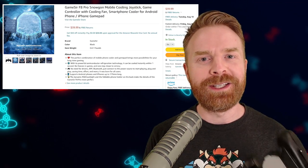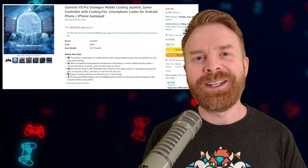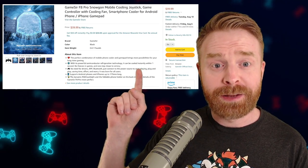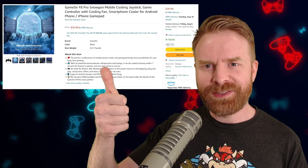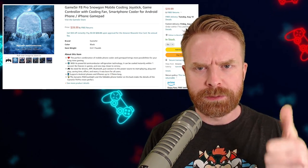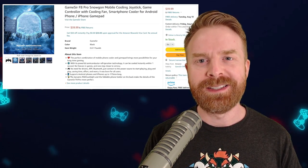A huge thank you goes out to GameSir for providing this for a fair and honest review. That's all I've got for this video — let me know your thoughts on the GameSir F8 Pro Snowgon in the comments below. If you liked this video, leave a like. Hit that subscribe button and check out my other videos. Thank you everyone, take care.